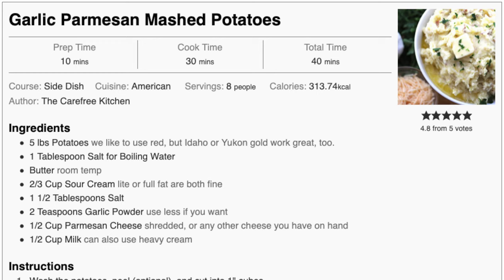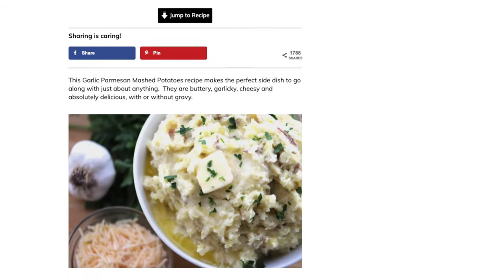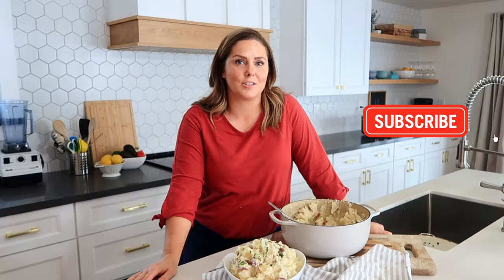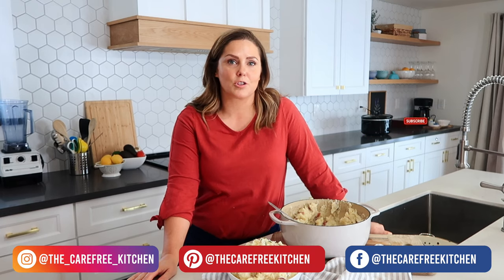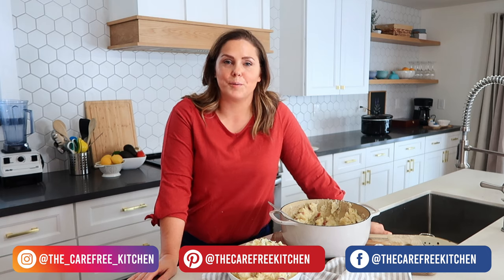So good — it has just the right amount of parmesan, you can taste that cheesy flavor, and then also just the right amount of garlic. I hope you guys enjoyed this episode of The Carefree Kitchen. If you would like a printable copy of the recipe you can use the link in the description box below, go to thecarefrekitchen.com and print it out and make it for your family tonight. Be sure to follow me on social media and I'll show you all kinds of delicious and easy meals your family will love. We'll see you next time, bye!